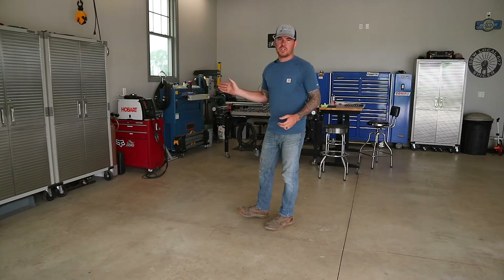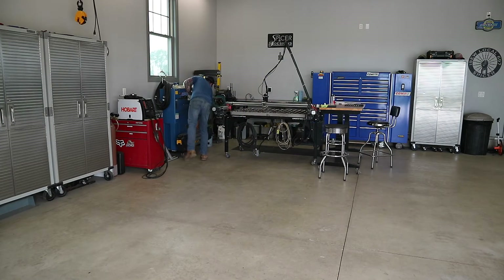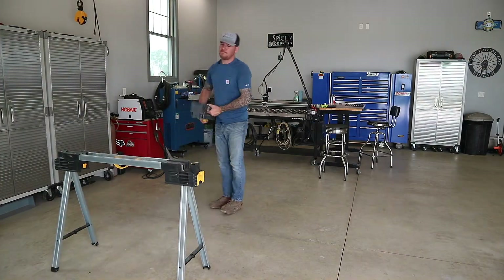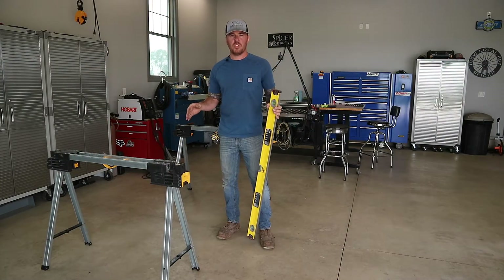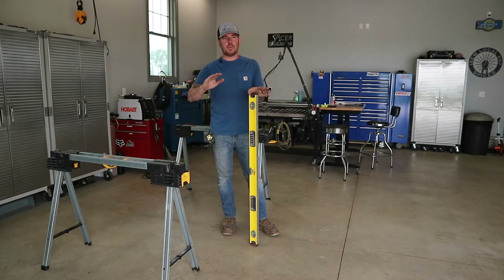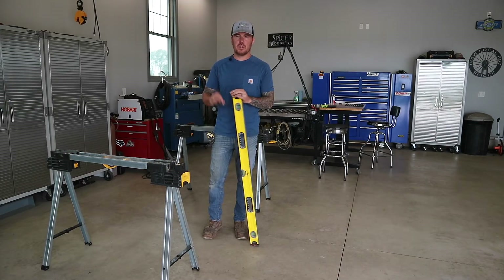Now that I've got the welder all set up for welding aluminum, I'm going to get those sawhorses set up and start getting the sign framework ready. Very important: since I don't have a frame fabrication table, I'm just using sawhorses. You're going to want to make sure that each one of them is level, because if they're not, you might be building a frame for the sign that has somewhat of a twist in it. Spend the time doing the setup so that the final product comes out perfect.